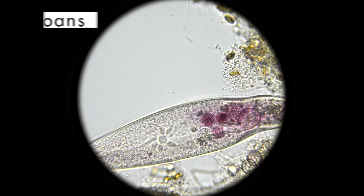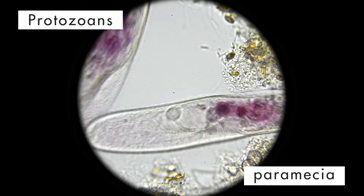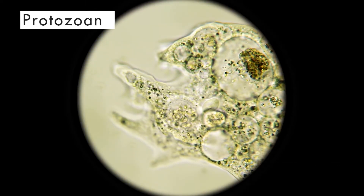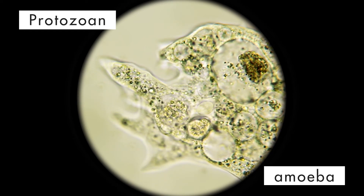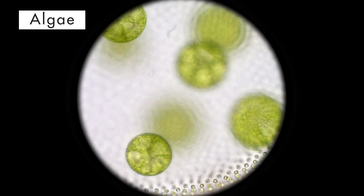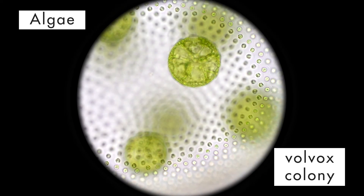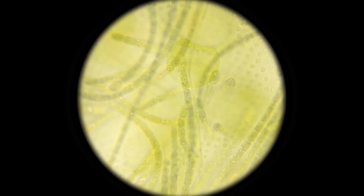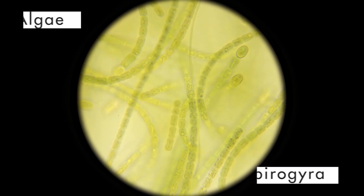The water is teeming with protozoans. Here are a pair of paramecia. Here is another protozoan — it is an amoeba forming a false foot, or pseudopod. In addition to protozoans, we see algae. Notice the volvox colony with several daughter colonies inside the parent colony. Here are some filamentous algae called spirogyra. Who would have thought that just a drop of water would be teeming with so much life?